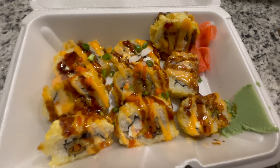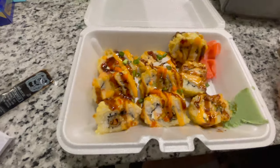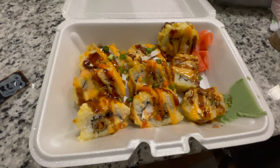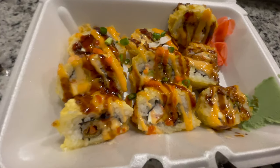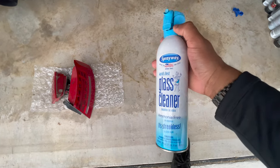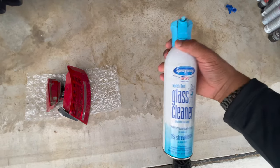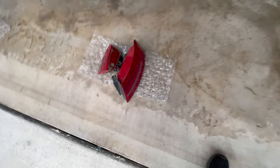We ended up grabbing some sushi - I got a spicy tempura roll and Alex got a regular tempura roll. We're going to smash these real quick and then get on with the taillight install. We've made it outside, finished up the sushi. Right now we're going to go ahead and clean off the taillights so they can go on clean. I'm using some window cleaner - it's pretty dirty from rubbing up against my tire shine sponge - along with some paper towels.